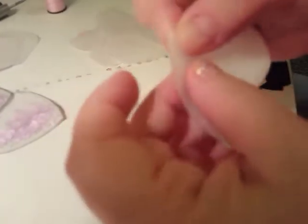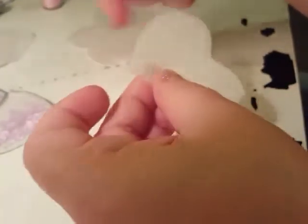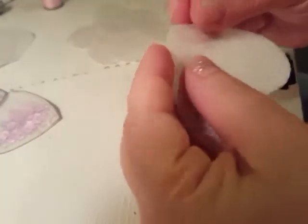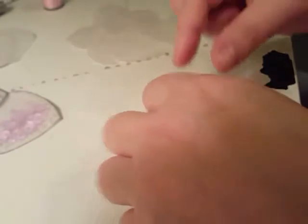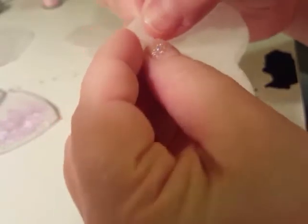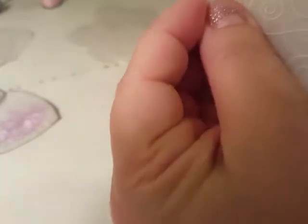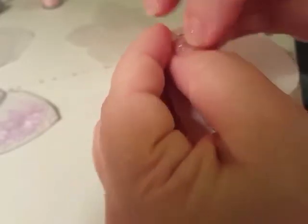Take a pretty long piece of thread - you can use any color, I chose pink. String it through the needle and tie a little knot at the end so it doesn't pull through. Then take two little pieces of your vellum hearts, make sure the point is together, and that's where you start your thread.